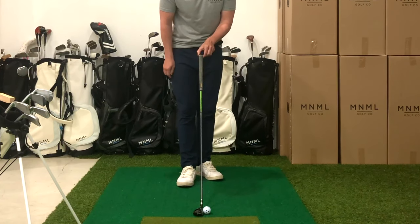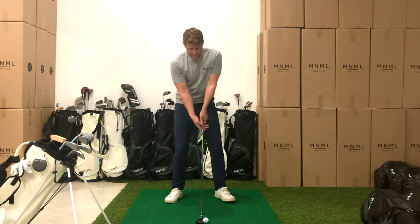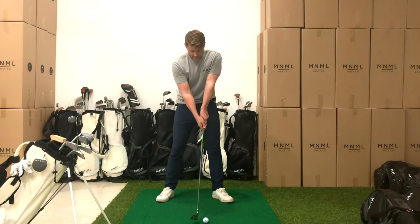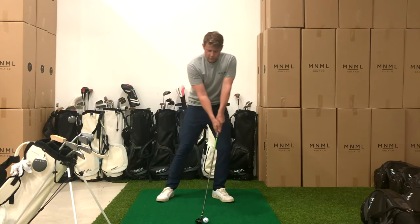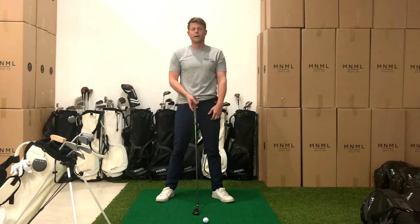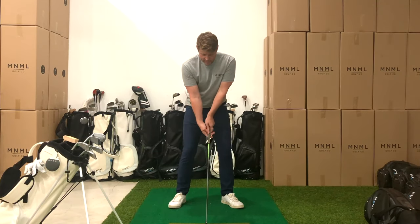I'm set up for solid contact when the shaft is pretty much vertical or maybe just slightly forward. In my setup, I still want that athletic or powerful impact alignment, but I don't need so much forward shaft lean. If I had that, the contact point would be really high on the hybrid — up high on the base.